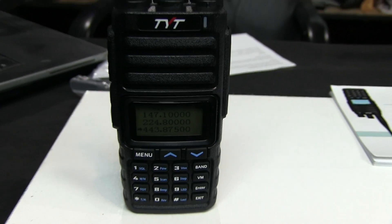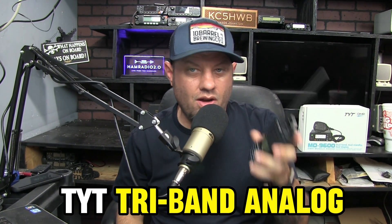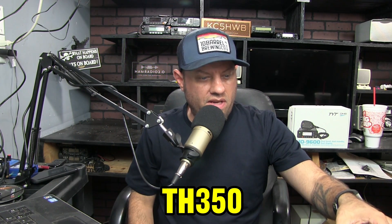I expect that as time goes by, an actual FCC number will be printed on these. That is the TYT tri-band analog TH-350. Thanks for watching — today's short video was an unboxing and test of the TYT TH-350. I'm going to start doing follow-up videos a month or two later, maybe taking this radio along with the BTech amp and a couple of other reviewed radios, and just do a combined follow-up on all of them. 73s and we'll see you next week.